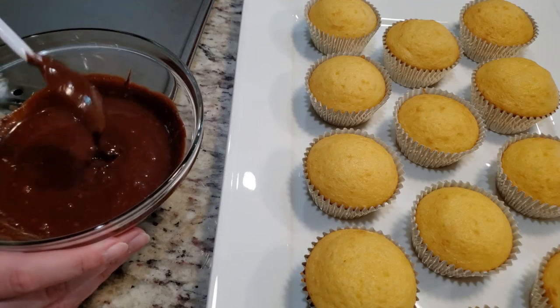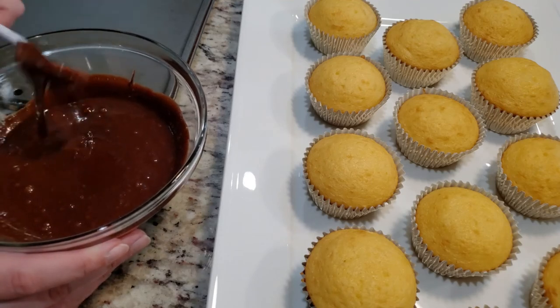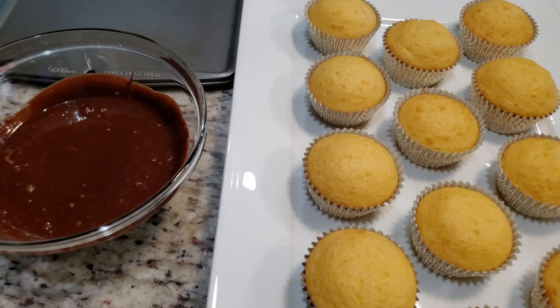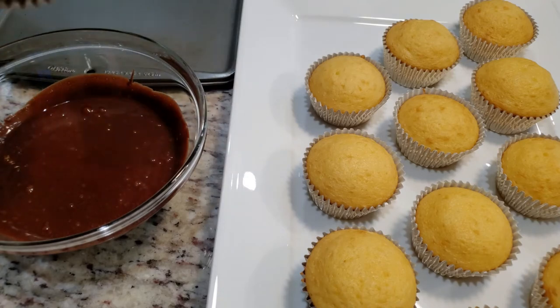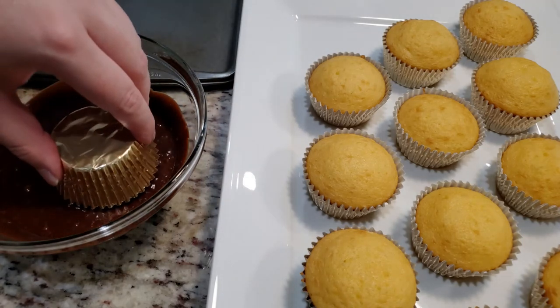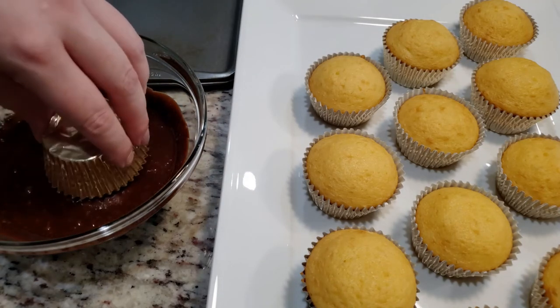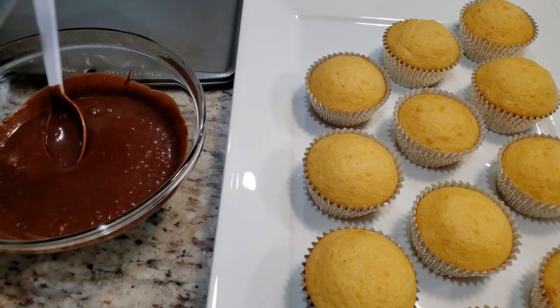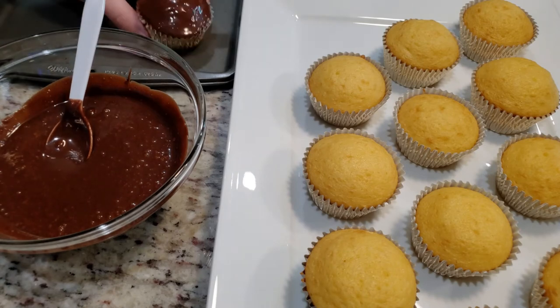Now we're going to start dipping our cupcakes. These need to go in the fridge for a few minutes to firm up before we can start placing our webs and spiders on top. Go ahead and put them on top of your baking dish, then transfer them all to the fridge when you're done dipping.